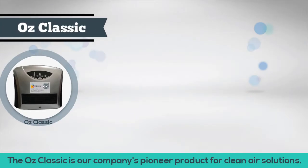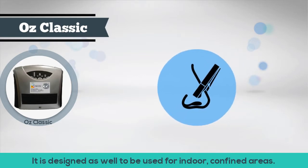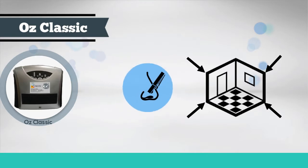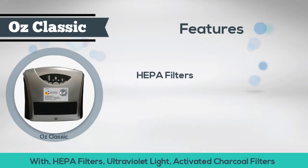The OZ Classic is our company's pioneer product for clean air solutions. Similar to the OZ Clean System and the hydrogen ion clusters, it has the ability to remove odor. It is designed to be used for indoor, confined areas, which makes it safe indoors to freshen up interior air.